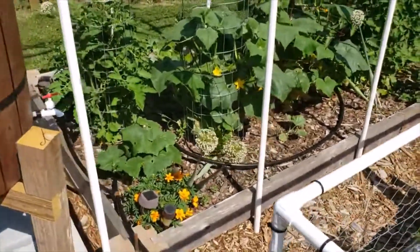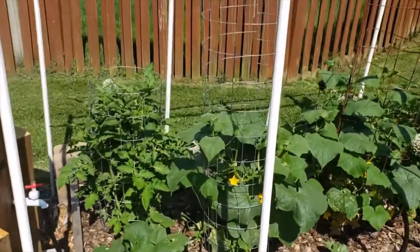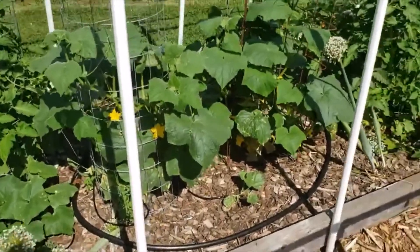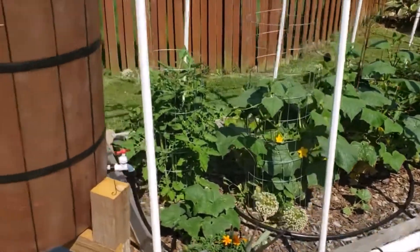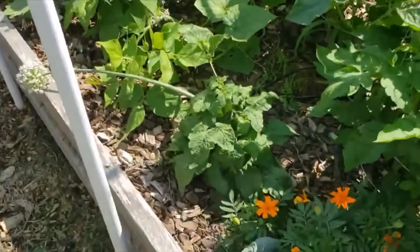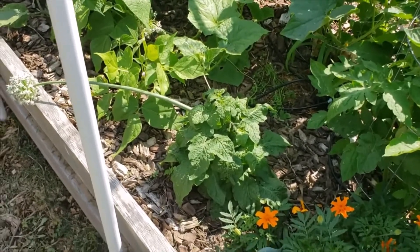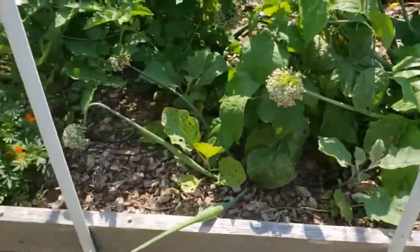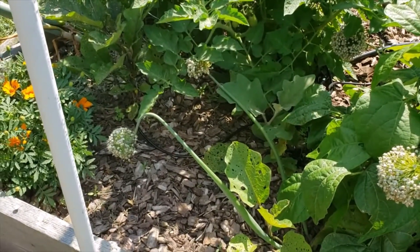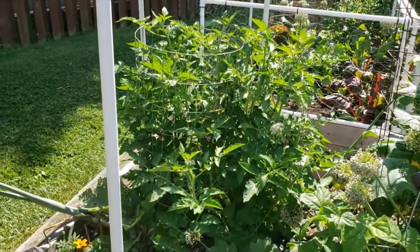Over here we have cucumbers growing — five cucumber plants growing up two trellises. We're going to see how the cucumbers do this year. And then I have a tomato here, and another tomato that's very unusual — I don't know what kind it is, but it's not going vertical, it's just very stubby and hugging the ground. Back here I have about four more eggplants. I had one that didn't make it, so I'm going to do a late-season eggplant start and stick it in there.